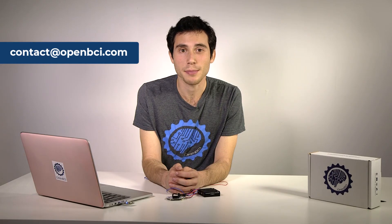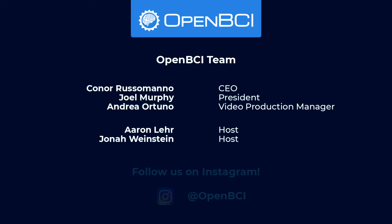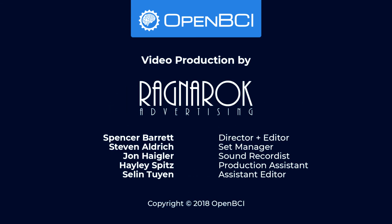If you have any questions, please don't hesitate to reach out. I'll see you in my next video. Bye-bye.